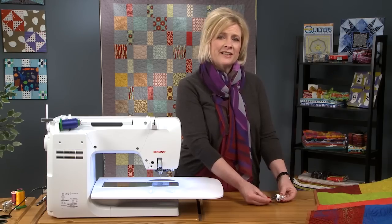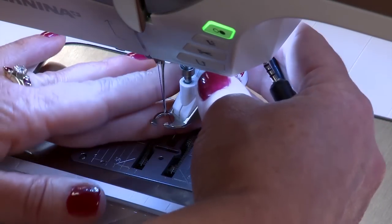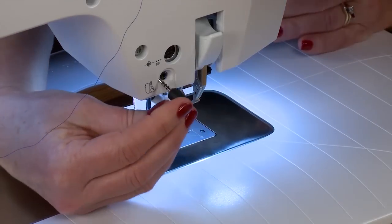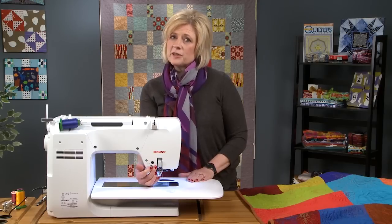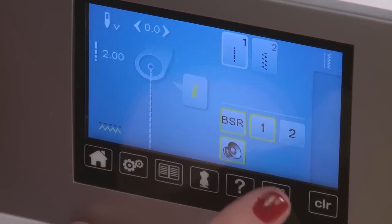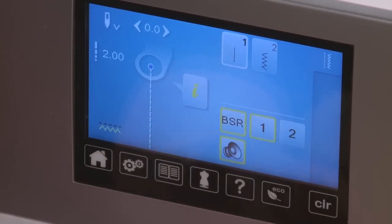Let's put this on the machine and I can show you how easy it is. To attach the stitch regulator to the machine, you simply put it on just like any other Bernina foot. Then we have the cable that plugs into the back of the machine just like this. When you attach or plug in the Bernina Stitch Regulator to the machine, the front screen will go into Stitch Regulator mode. On the screen we can see we have a 1 and a 2. If we have 1 selected, it is in mode 1.